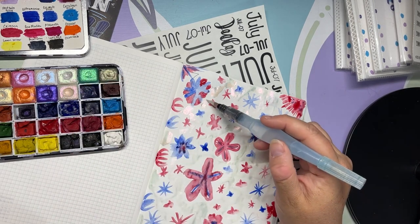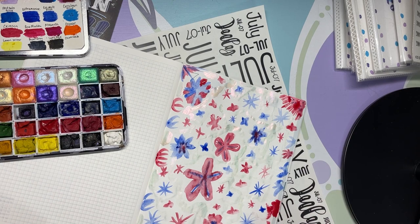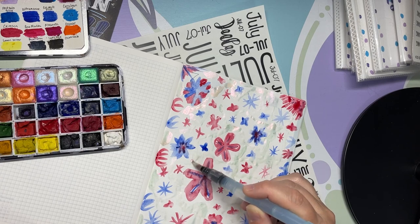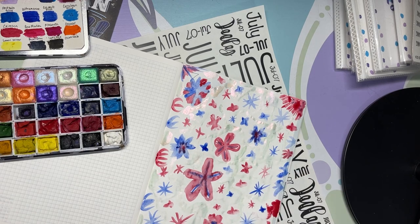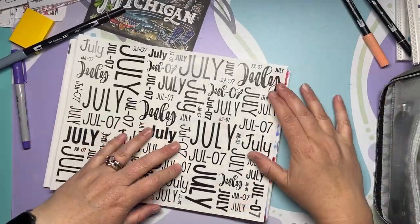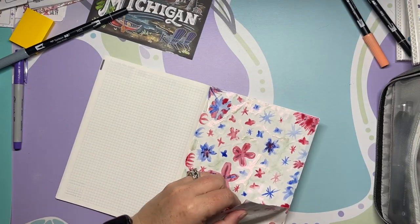I tried it, and I'm over here thinking 'I filmed this for YouTube, what am I thinking?' But then I'm like, no — I'm putting this out there because not everything has to be super beautiful to be beautiful. I do love the way the iridescent looks. It doesn't show through vellum or clear sticker paper very well, but it makes me happy in the meantime.